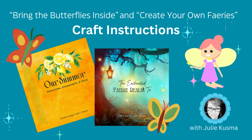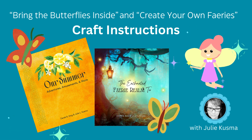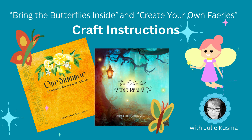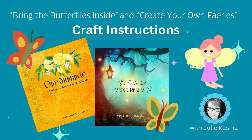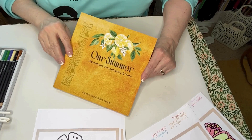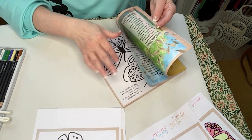I'm Julie Kuzma with a how-to video on making the butterfly craft found in our book Summer Adventures, Amusements and More, and how to make your own fairy found in the Enchanted Fairy Realm Too. First, photocopy the butterfly craft pages found in the back of the book.